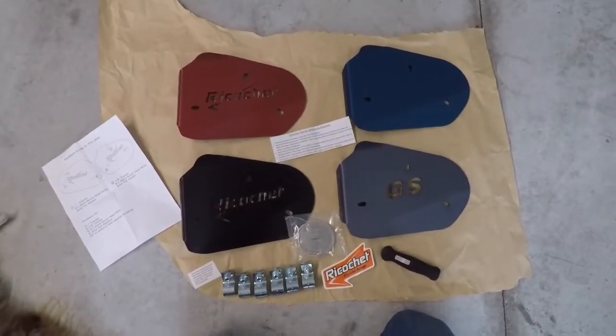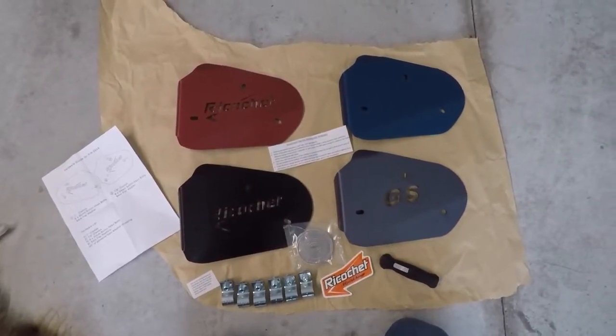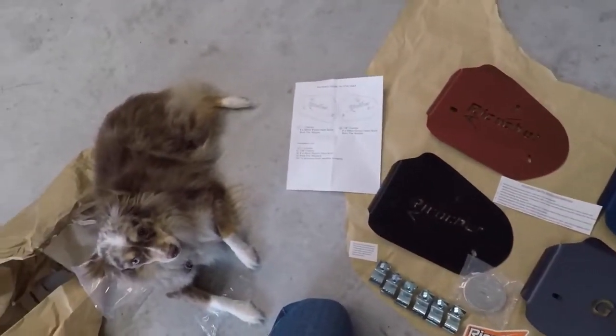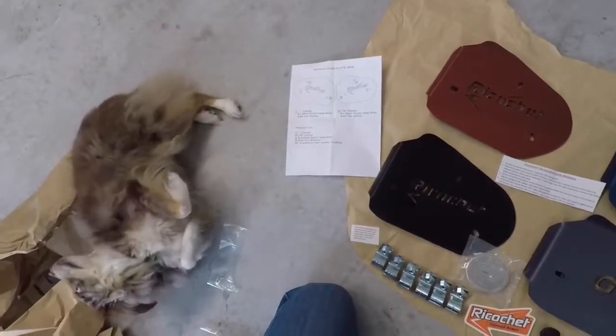Today we're going to do an install video of the Ricochet Off-Road crash bar cylinder guards, and supervising me is going to be my buddy Samson. He's going to be making sure I do everything right — and he's going to roll over and take a little nap.